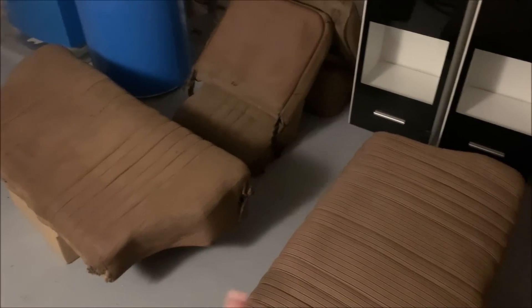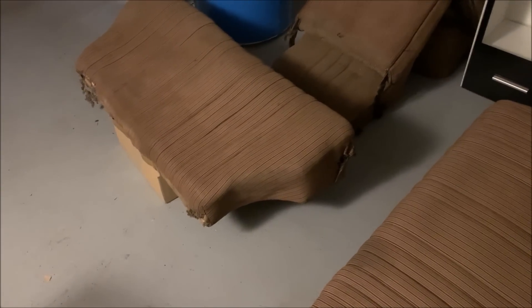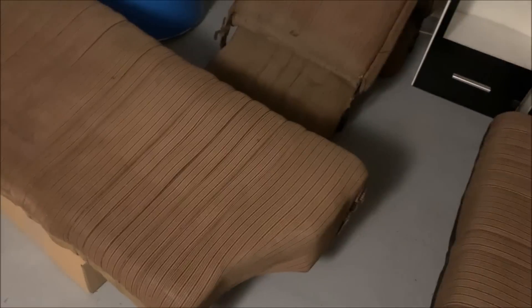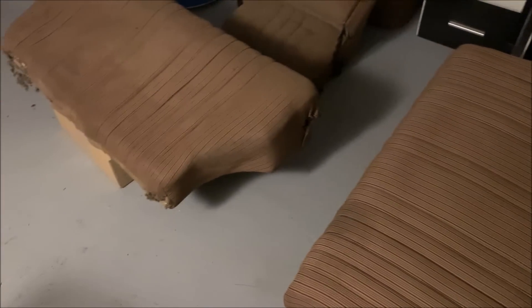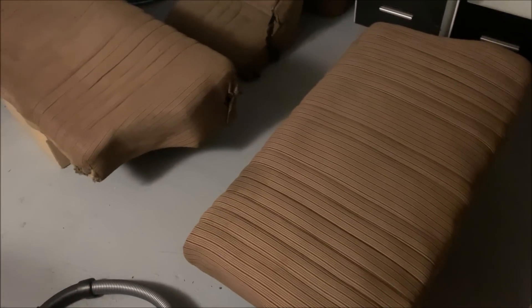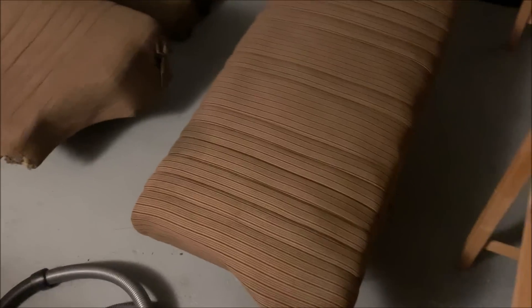I took the F9 seats and the rear bench out, and it's obviously pretty dirty after 70 years. It's also a little bit broken, as you can see here. I'm going to clean this now — first with a hoover, then with some seat cleaner — and then let's see how it looks. In the end I want to have a red interior, so I will create some kind of cover for this.